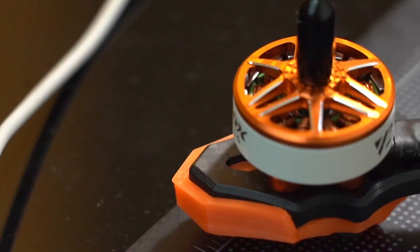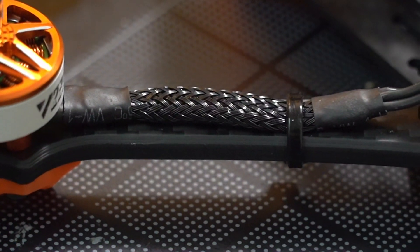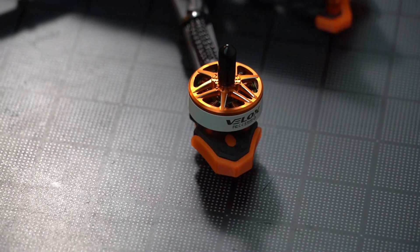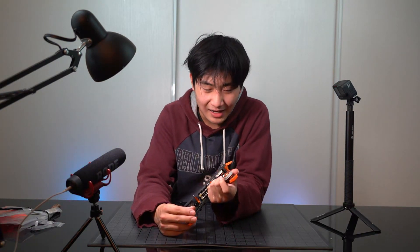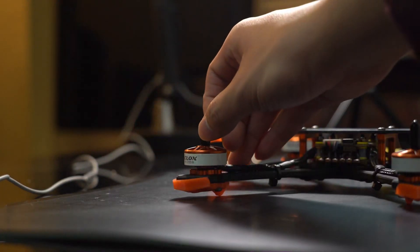On the arms you can see what I think are braided wire covers — perfect for protecting motor wires from damage. The motor itself is the VELOX 2306 1950KV motor, one of the newer T-Motor motors that performs really well. This one I got is meant for 6S flying and they also have a 4S version, which is nice. And I've never seen this before — they put a little protective tip on the motor shaft that you can take off.